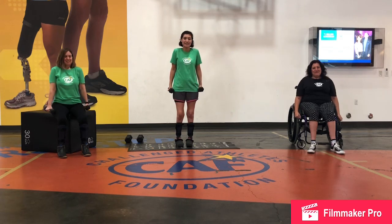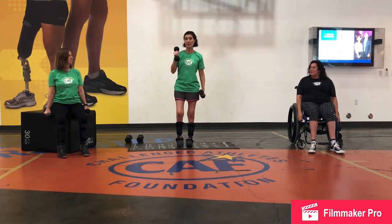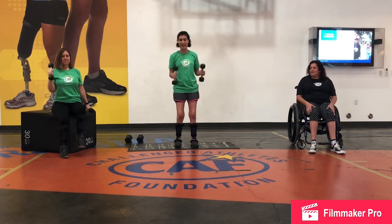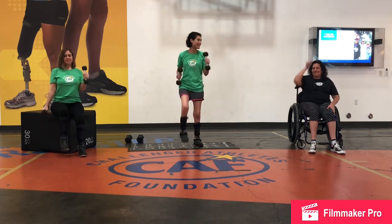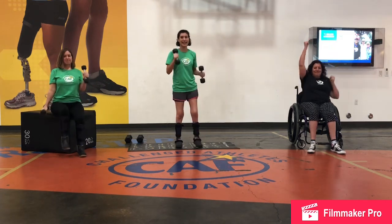Next we are going to do some marching. I'm going to be marching with my legs standing, and Cheryl is going to be marching sitting with her legs, and Jen is going to be marching with her arms. Good work guys.